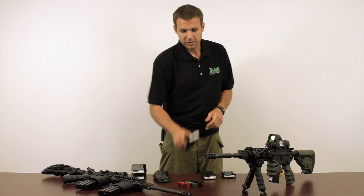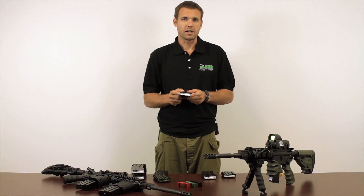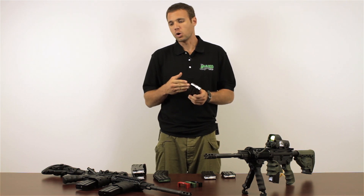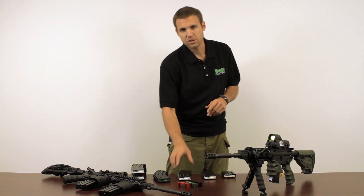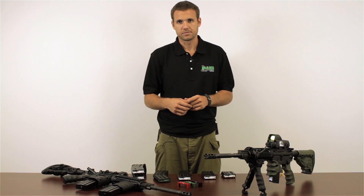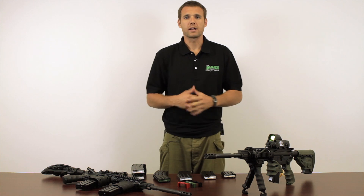As you'll notice, it has a white non-tilt follower. We choose white versus traditional black or green so that in low light conditions, in my rifle, I can see when I'm actually out of ammo a lot easier. When the magazine is full, the follower is invisible anyway, so it will not be obvious to anybody else or break my camouflage.